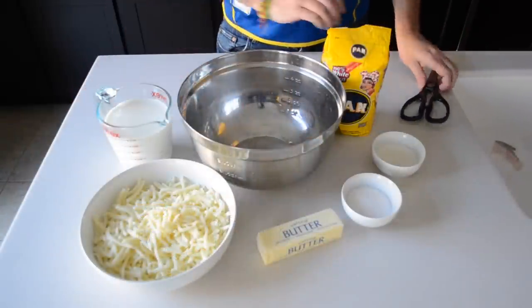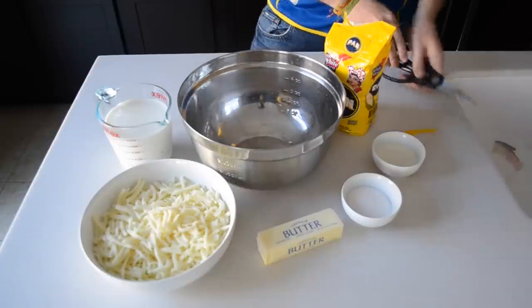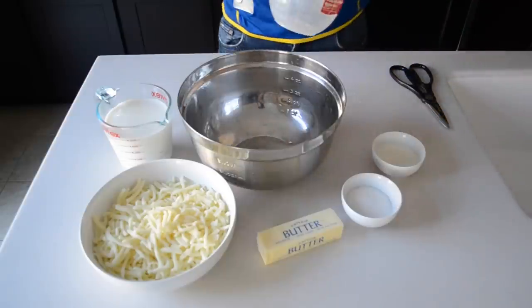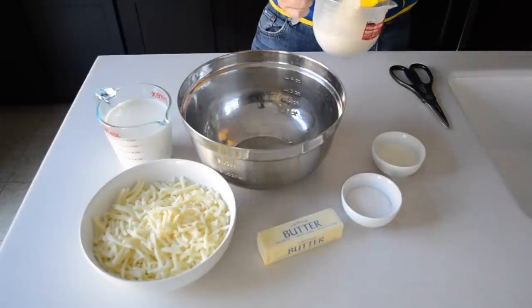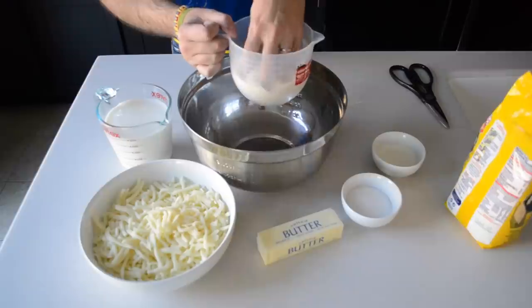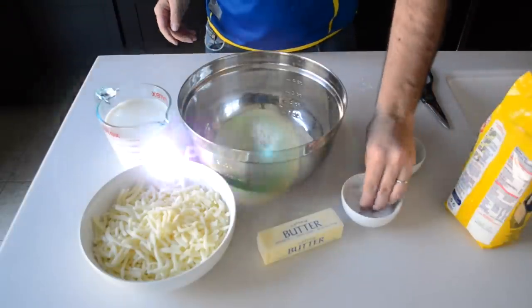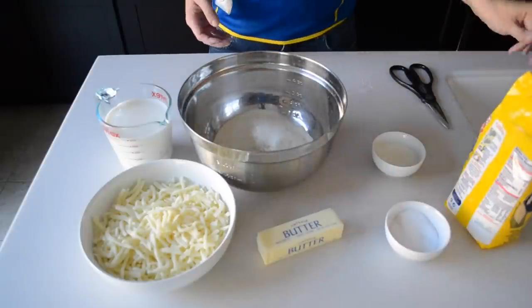So the first thing we want to do is open up the cornmeal and measure two cups. You will learn to eyeball this over time. We want two cups — as you can see the texture is very fine cornmeal — so we'll put this in a bowl. Next we want to add a couple pinches of salt. Not too much but enough to add some flavor. I'm using some coarse salt; I like the texture.